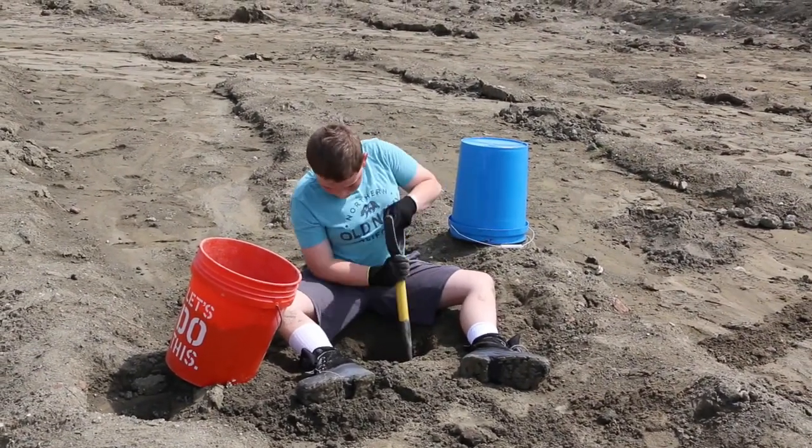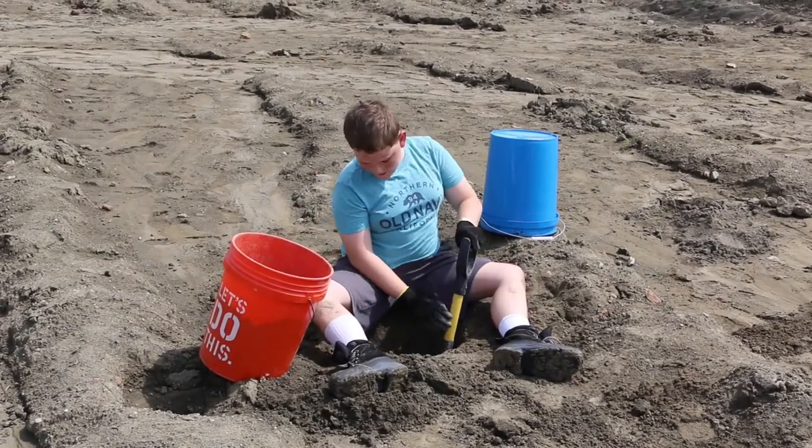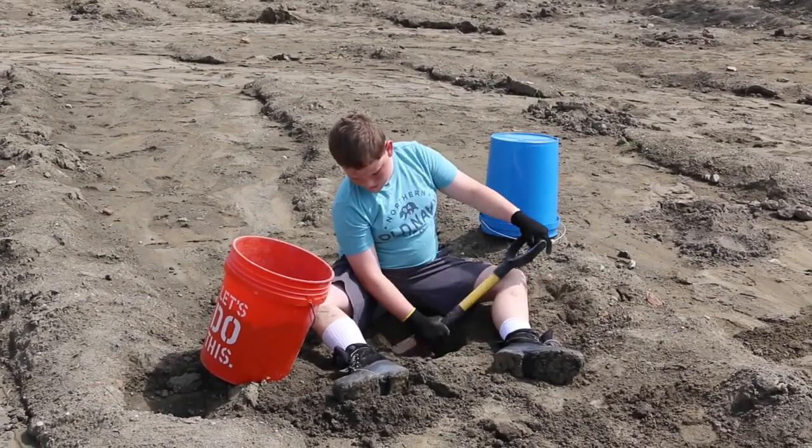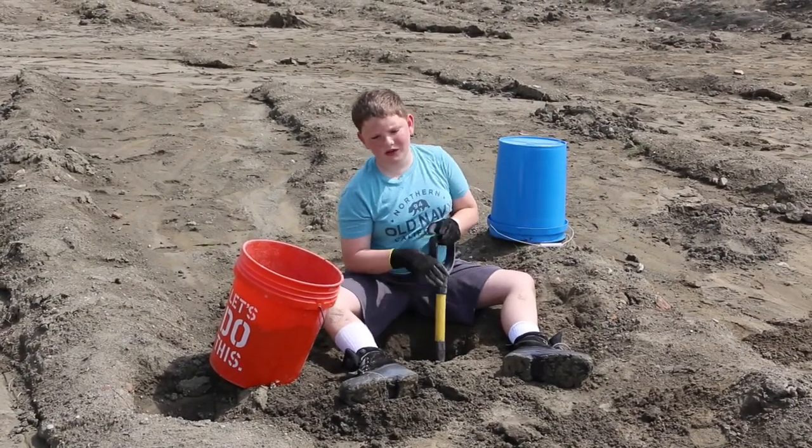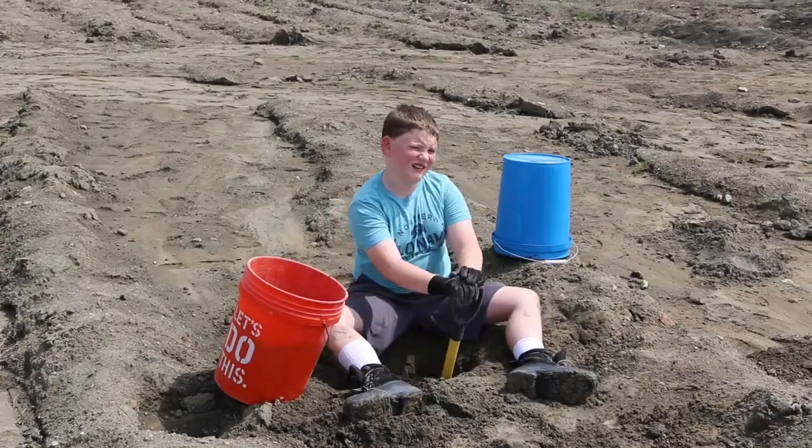Found any gravel? Yeah, you can hear it — see the shiny stuff? That's gravel, so I'm just trying to dig it up. I'm getting all the shiny pieces. I think after this bucket I may take it down because I feel lucky.